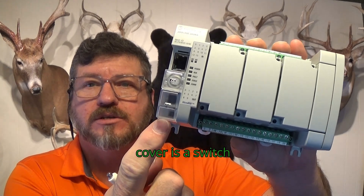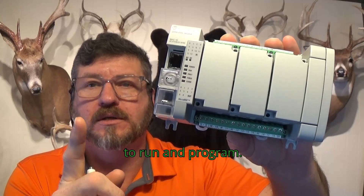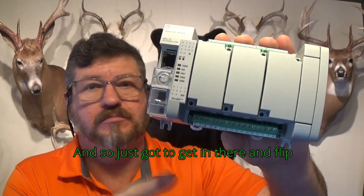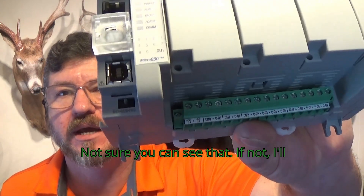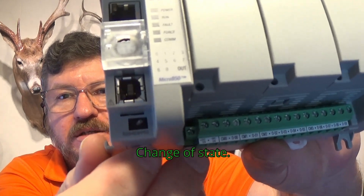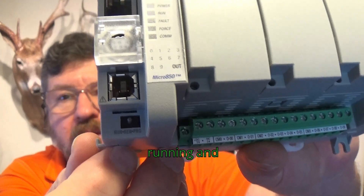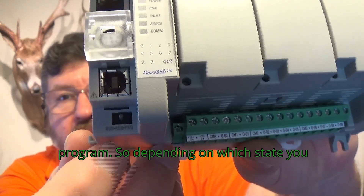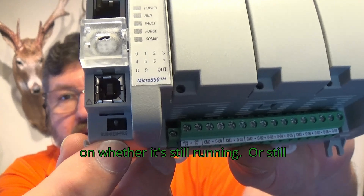Underneath this cover is a switch that'll take this PLC from off to run and program. I'll show you what it looks like — if not, I'll put a picture of it up. You can see this switch changes state. REM is basically in the middle between running and program, so depending on which state you leave to go to REM will depend on whether it's still running or still in program mode.